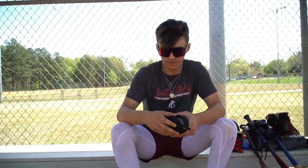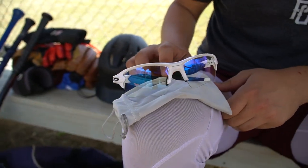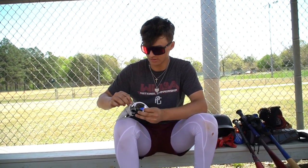I got these Oakleys. These are for night games. If the glare is bothering me or anything — they're like anti-reflective lenses — I kind of have to use them a lot because my eyes bother me in night games and in certain lighting.